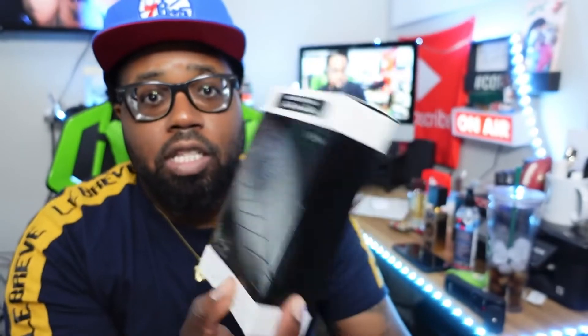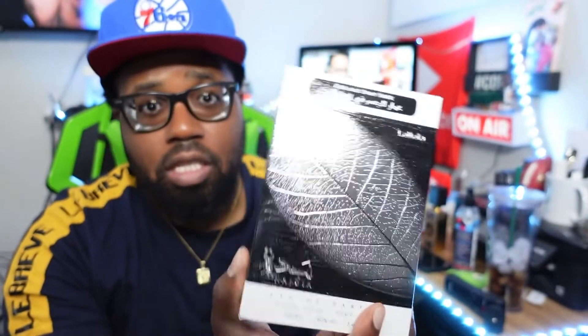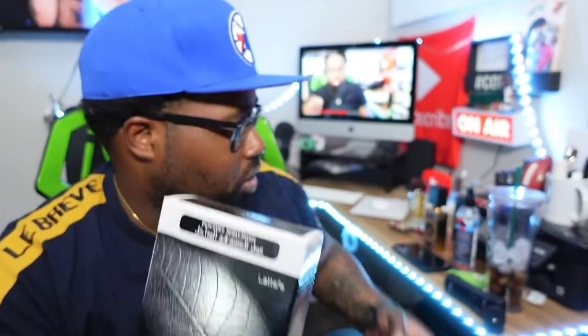As y'all know if you've been following me lately, I've been buying up a lot of fragrances from Latafa. Really, really loving the house. Today we got Pure Udi and we got Najdia. Now, there is another Najdia — that one is called Najdia Tribute. This is just the regular Najdia. So let's go ahead and unbox.